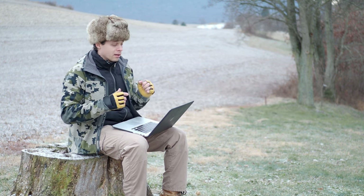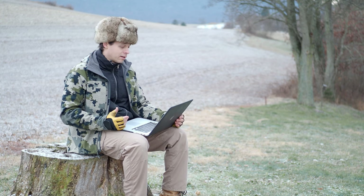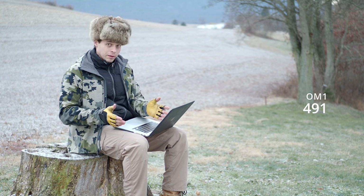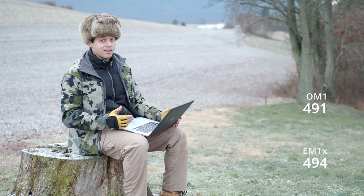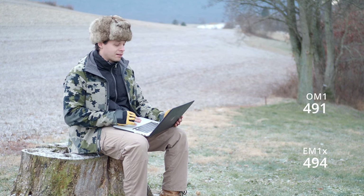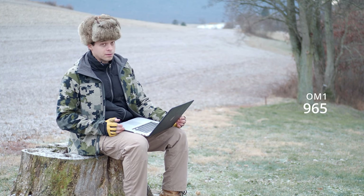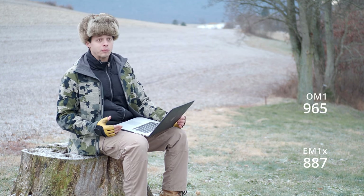Even though the OM-1 had slightly worse scene conditions, the background values are actually darker — the OM-1 was 491 versus the EM-1X at 494. This essentially means the OM-1 is more light-pollution-proof; you can do more with it in a more light-polluted sky. The OM-1 also picked up 965 stars versus 887 for the EM-1X. Once again, greater quantum efficiency. The OM-1's lower read noise also helps it see those dimmer stars in the background.